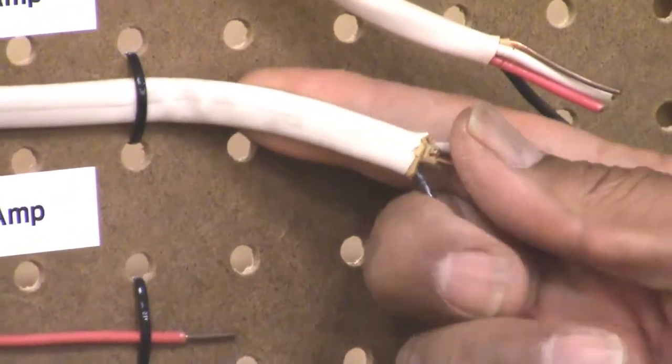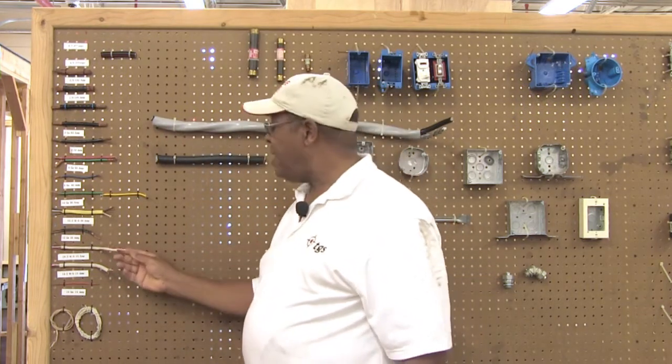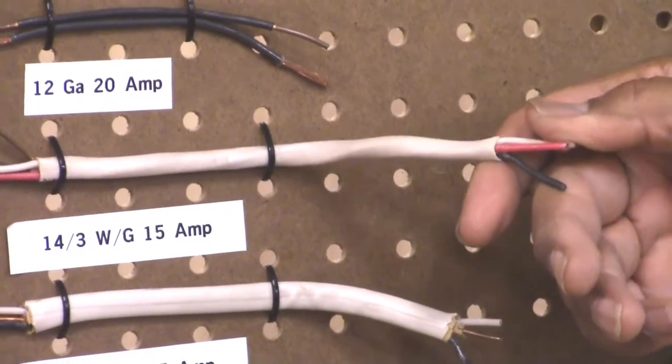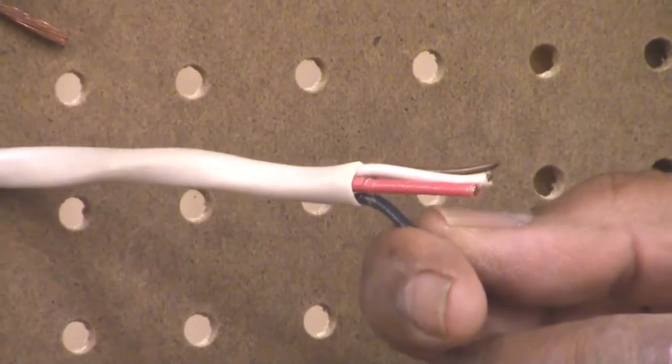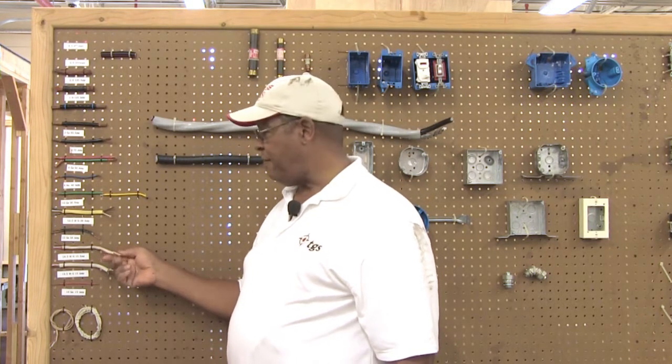They designate this when you go to buy it as 14-2 with the ground. The next one up is 14-3 with the ground, which is where you have three conductors in the cable and a ground. You would use three-conductor with ground when you have three-way switches in your home — you have one hot and then two travelers that travel between the three-way switches, which allows you to turn the lights on and off in two locations.